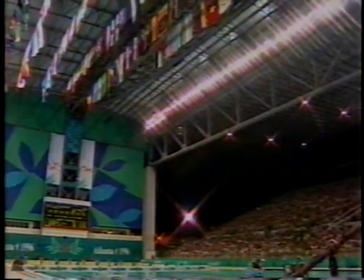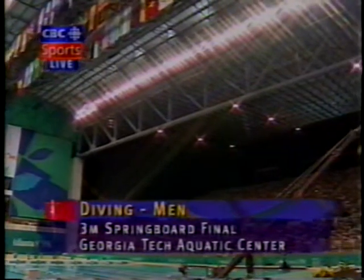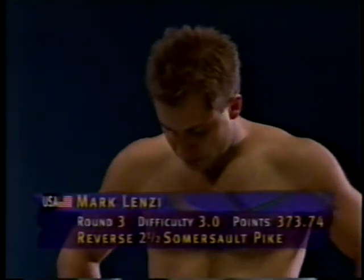We're getting into this men's three-meter springboard final as they await the third of six optional dives from Mark Lindsey of the United States. Mark is doing reverse two and a half pike. It was his worst dive of the preliminaries, and I'm getting a little nervous watching this because he's been bringing it a little too close to the board.